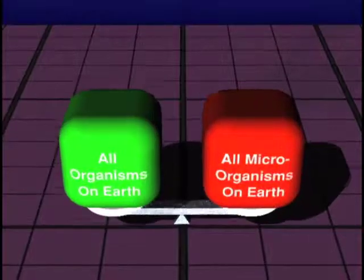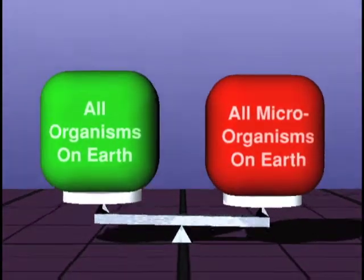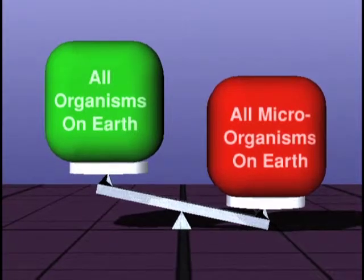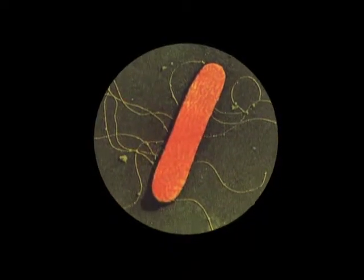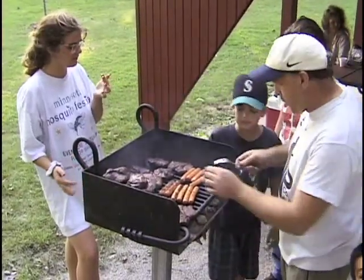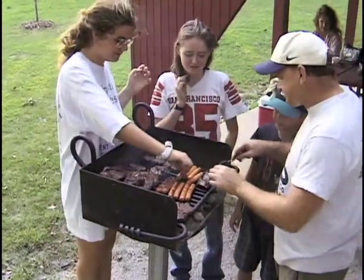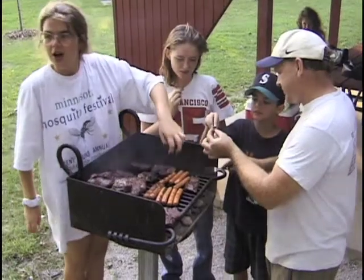Though they are invisible to us, the mass of all the world's microorganisms would far outweigh all the other living things on earth combined. Most microorganisms cannot harm man, and some even help us. But some can make us ill, or even kill us. One way harmful microorganisms can enter our bodies is if we eat food that has those microorganisms in it. When food that is safe to eat becomes unsafe due to harmful microorganisms, we say the food has been contaminated.